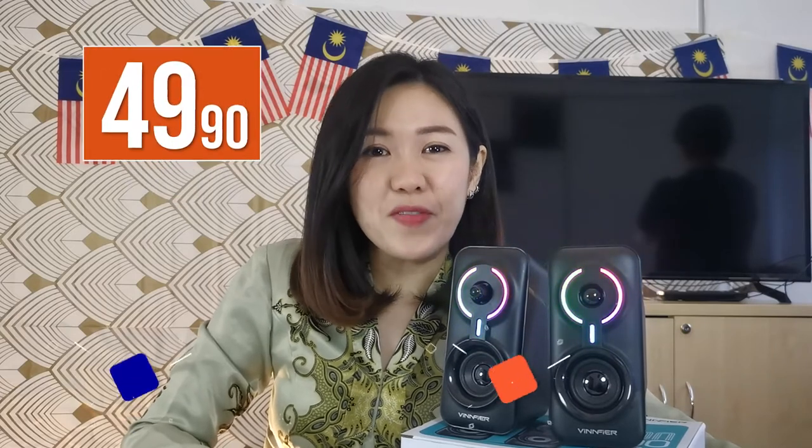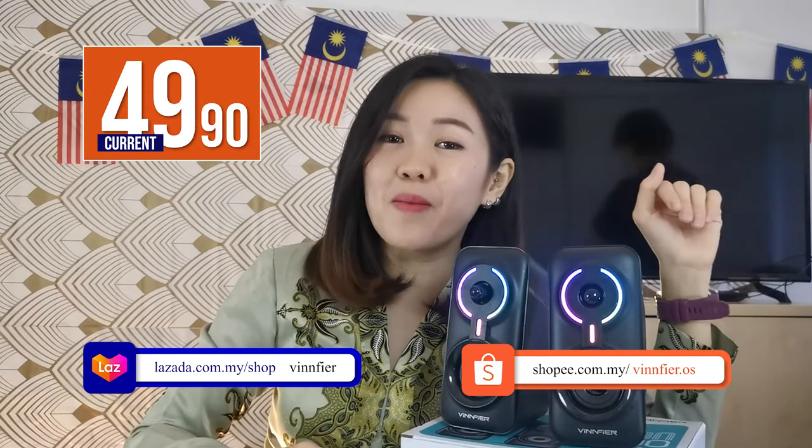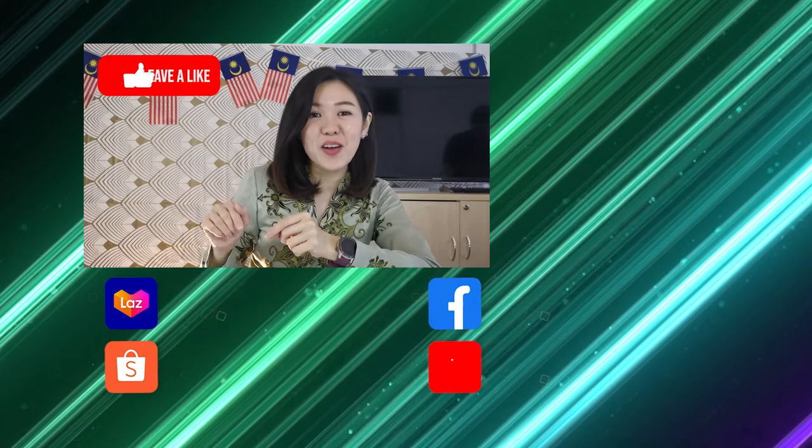The Icon 900 speaker — the original price is only RM89.90. But now, get your Icon 900 at only RM59.90 from Vinfire.com, from Lazada and also from Shopee.